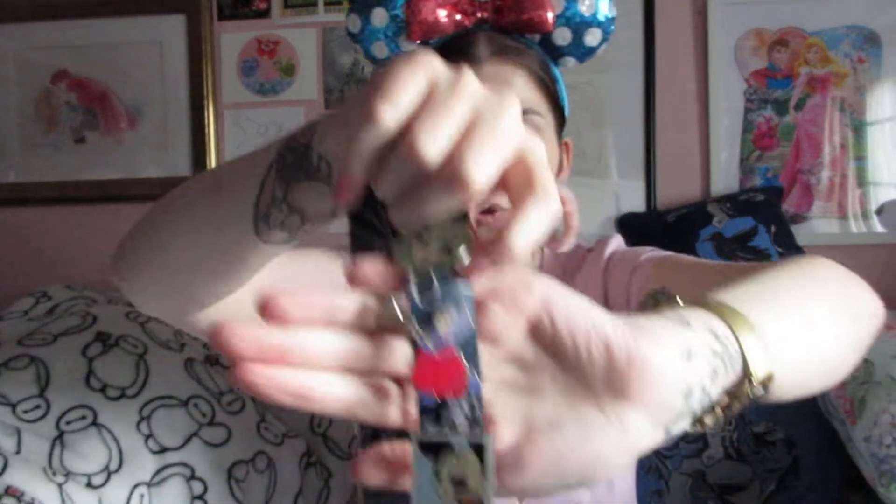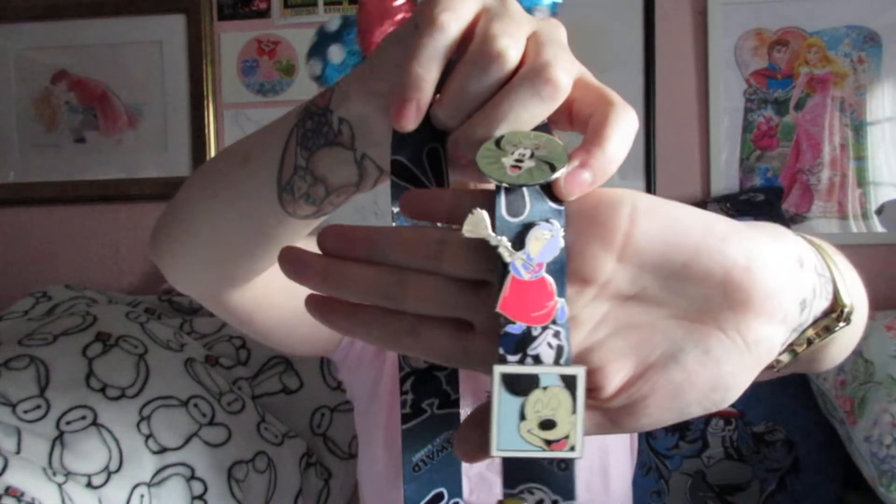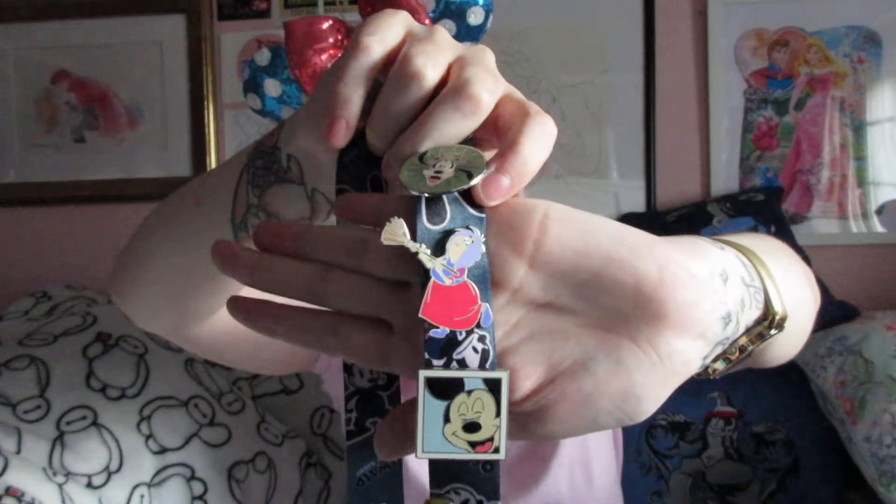The next one I know for definite is from the Adventureland store, and that is Mad Madam Mim from Sword in the Stone. Sword in the Stone is a film I've watched probably too many times — Sky Movies always has it on. Although she's meant to be a villain, I don't really think of her as villainous, more cheeky and fun. I love her purple hair and her outfit — she wears pink and purple, just like me. I'm wearing pink today so I'm basically Mad Madam Mim.